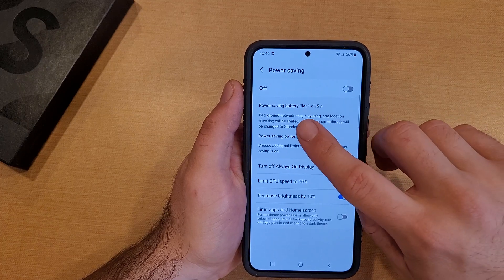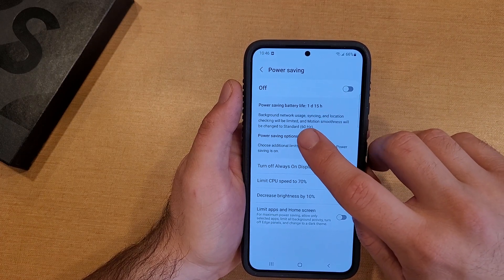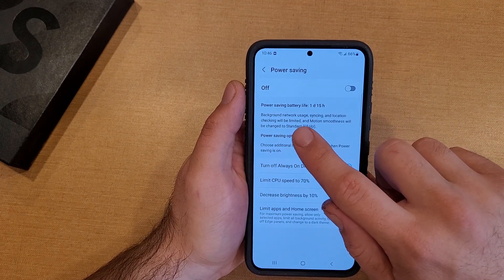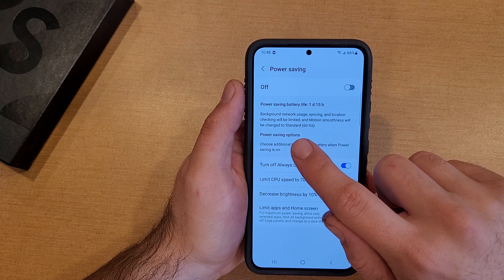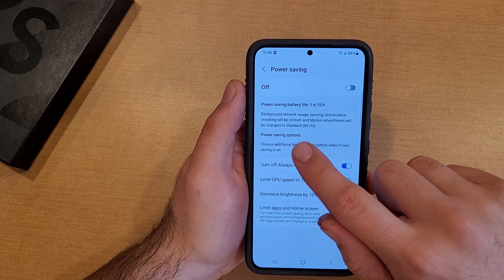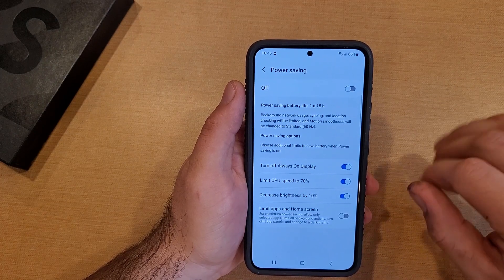Right here it says Power Saving battery life. So if we were to switch it on, we would get one day and 15 hours of battery life left — it's currently at 66%. It says background network usage, syncing, and location checking will be limited, and motion smoothness will be changed to standard. So it pretty much limits apps and slows everything down.